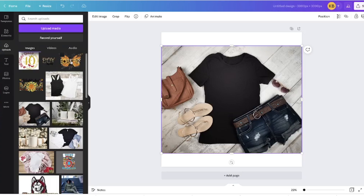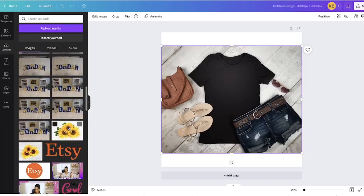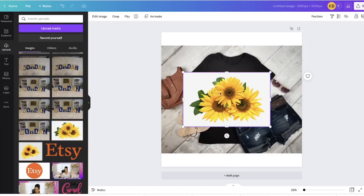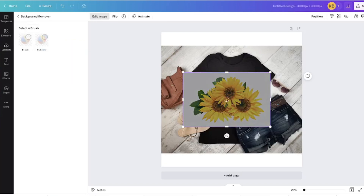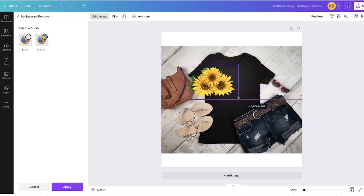Now I'm going to insert whatever design I'm selling — my graphic — already saved as a PNG file with no background, because with Canva Pro you can remove the background. I'm scrolling through my uploaded images. This image has a white background, so with Canva Pro I'll click 'Edit Image' and then 'BG Remover.' It does its magic and removes the background with no issue, and now I can take this image of beautiful sunflowers and put it on my shirt.